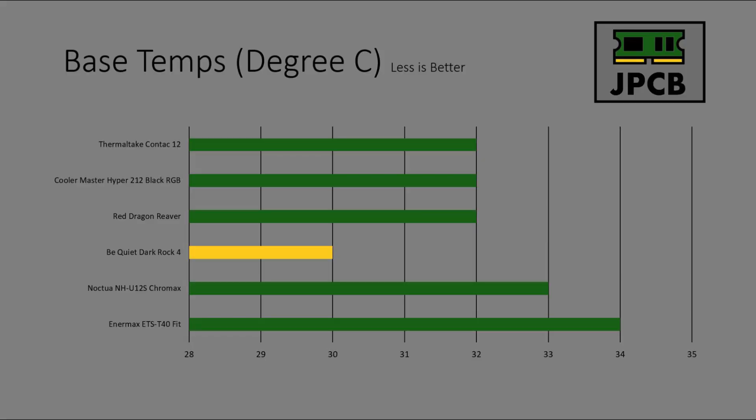Now we've gone through the installation, let's have a look at how the cooler did in the cooler league and how it compared to the rest of the coolers. Base temps: the Be Quiet Dark Rock 4 base temp was 30 degrees Celsius. This is the lowest temperature we got from any of the coolers so far. I keep the room I test in at set temperatures, so that's a pretty decent base temp.